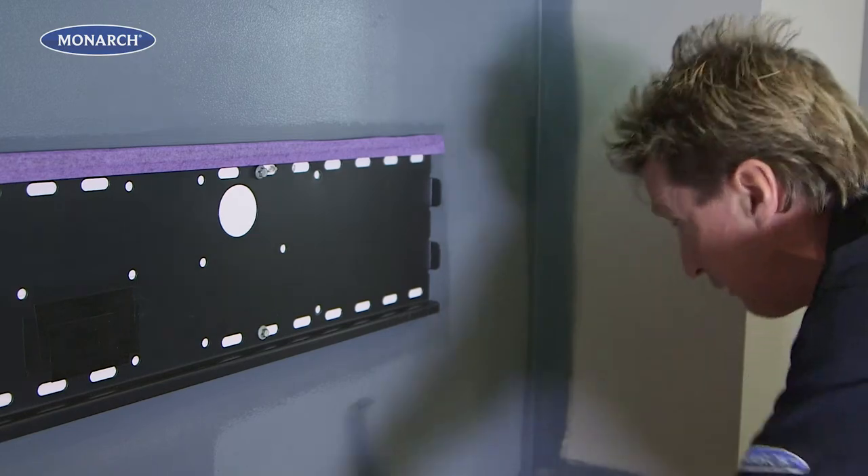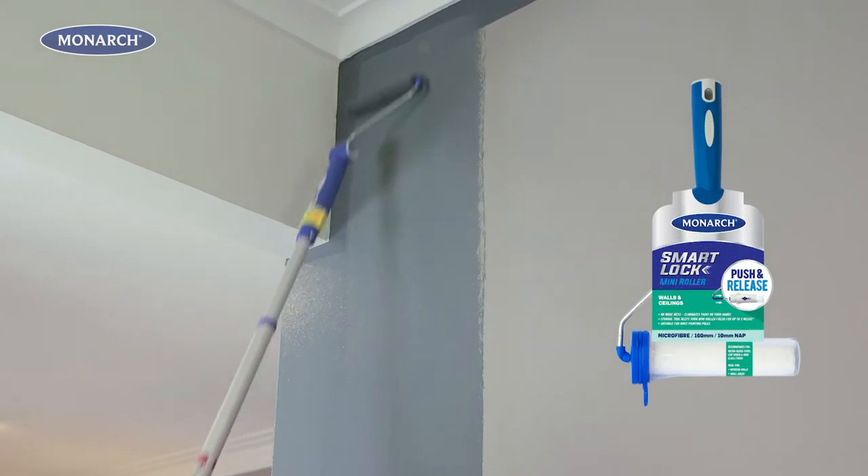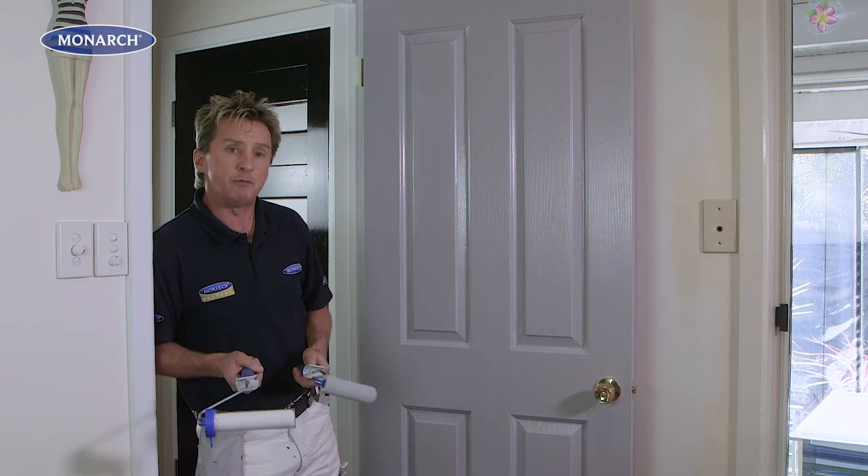To reach high places, simply click the mini roller onto the Smart Lock pole. And if you've got a bit more wall area to cover, use the 160mm roller.